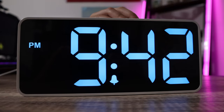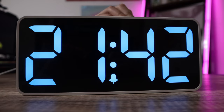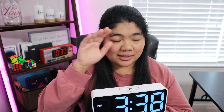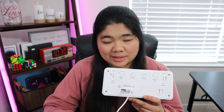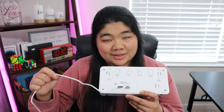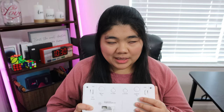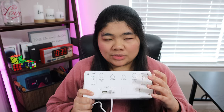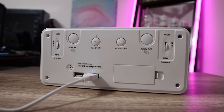You can show the time in 12 hour or 24 hour format. It also has an alarm, and if you tap on the top of the clock, that is the snooze button. It's powered through USB and comes with a USB-A to USB-A cable and a power brick. It also has a battery compartment on the back, but the clock is not powered by battery — this will only keep the memory in case of a power outage.